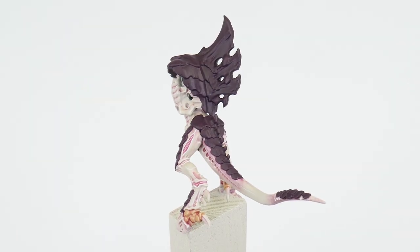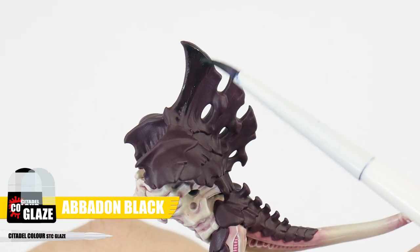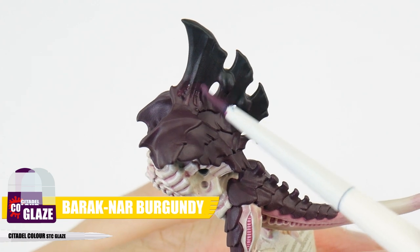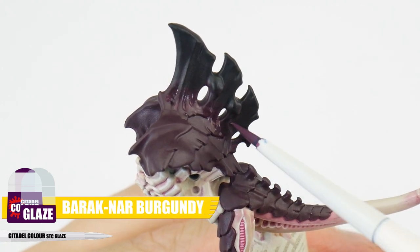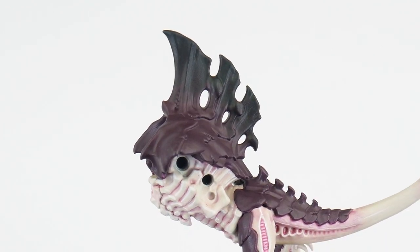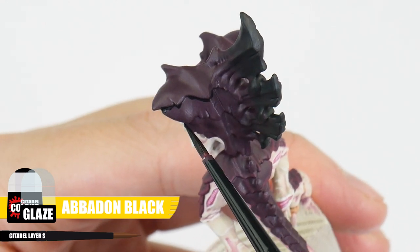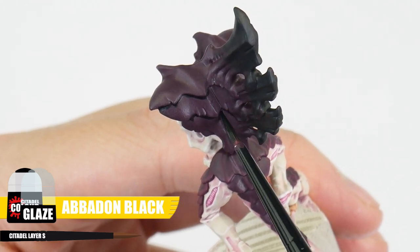And once you've got that solid colour, we can create some interest on the carapace using an Abaddon Black glaze to darken the ends of these extruding plates on the back and the head. To help smooth out the transitions even more, we can go back in with the Barrick Nair glaze and work in the opposite direction. At the same time, we can use our Abaddon Black glaze to help create definition and use this in any shallow and recessed areas, on and in between the plates of the carapace.